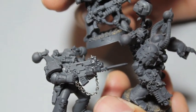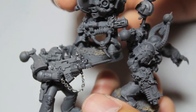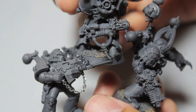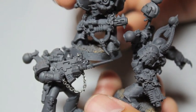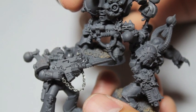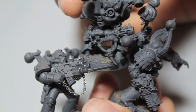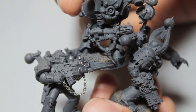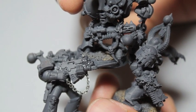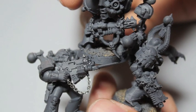Galeforce 9 — the company is Galeforce 9 — they make a lot of scenery, cool objective markers, gaming accessories, templates. I think they even come out with dice and stuff. This 1.5mm chain is another thing they create. I'm really glad that more companies besides Games Workshop are getting into the hobby side of it, so you can accessorize and enhance the look of your models.